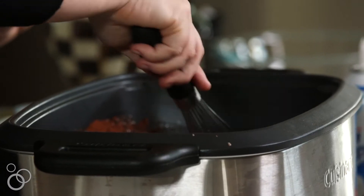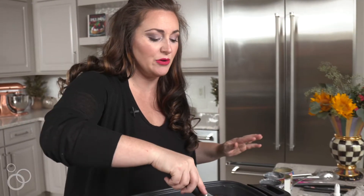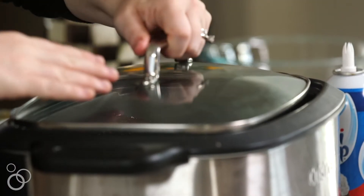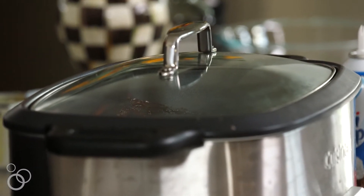I'm gonna go ahead and switch to the whisk and kind of whisk it together now that everything is getting combined. Oh my gosh, this smells so good — it smells like Christmas, it smells like winter. We still have a couple of chocolate pieces and cocoa lumps in here but the key to getting that to all meld together is to cover this and let it cook for a little bit. We'll take off the lid and then continue to whisk it up.